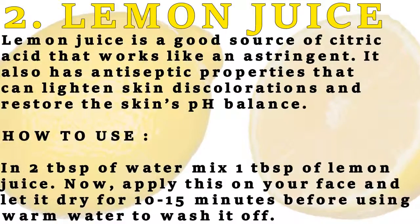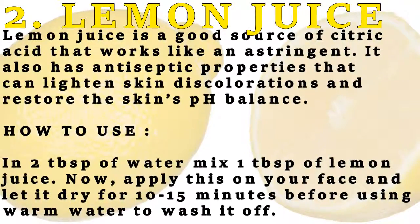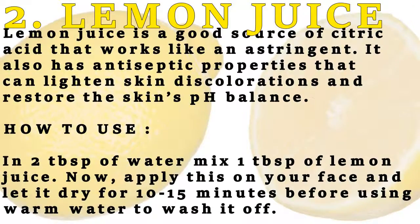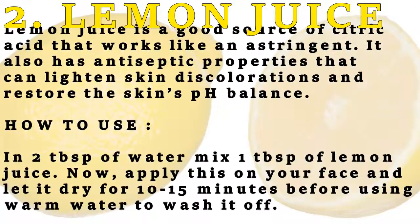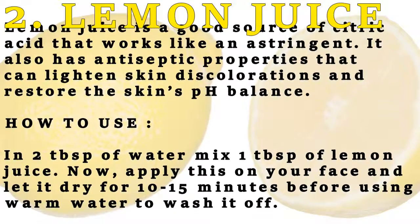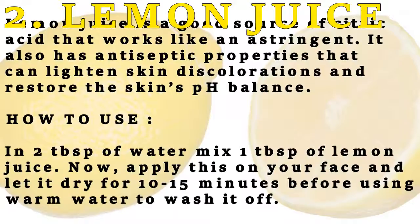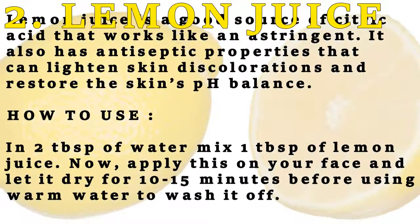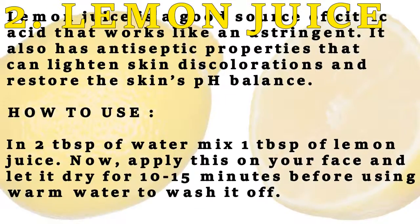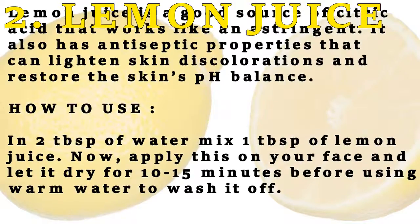Number two: lemon juice. Lemon juice is a good source of citric acid that works like an astringent. It also has antiseptic properties that can lighten skin discolorations and restore the skin's pH balance. How to use: in two tablespoons of water, mix one tablespoon of lemon juice, apply this on your face and let it dry for 10-15 minutes before using warm water to wash it off.